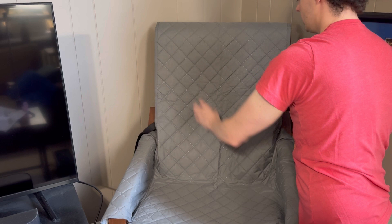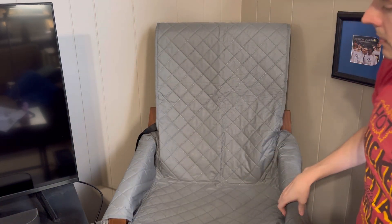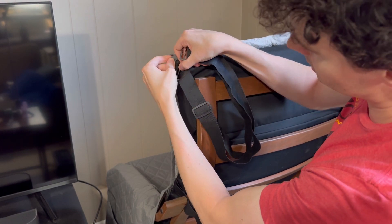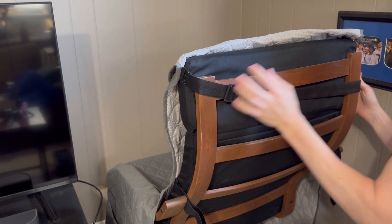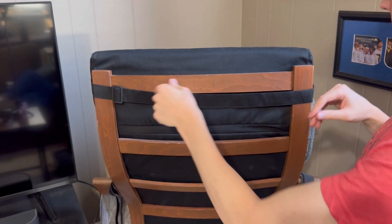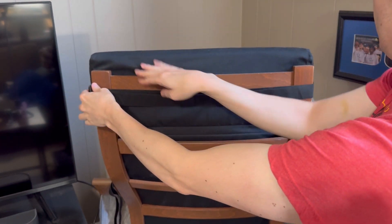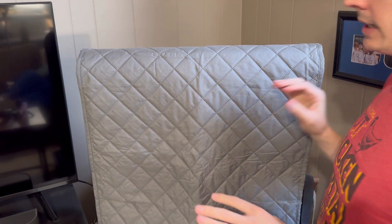We're going to make sure that everything is in place by tucking in the sides and bringing it out the front just like this, making sure the cover is over the top so our recliner cover fits perfectly on this chair. We'll take this and lock these in to our adjustable strap and then use it on the other side and attach it as well. Now that we have it locked in, we can adjust it so it tightens up and really holds tight so it does not fall.